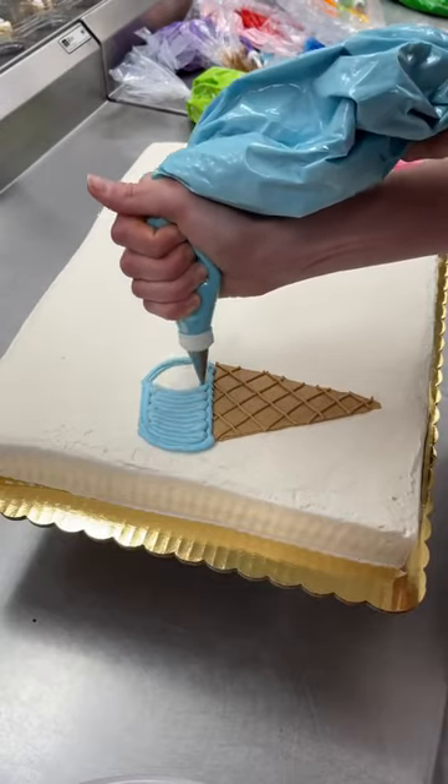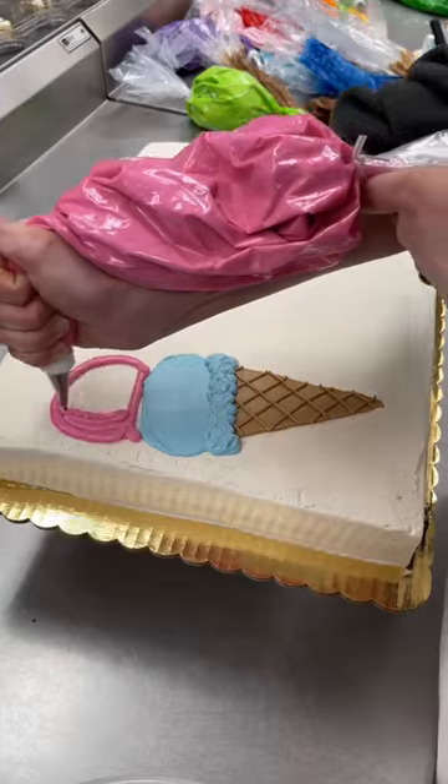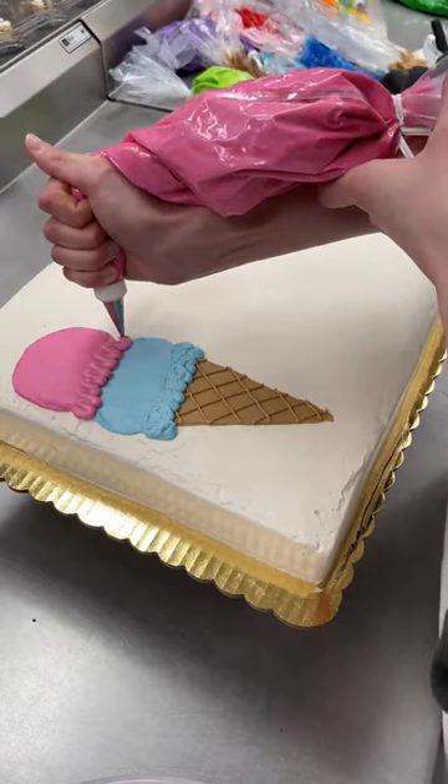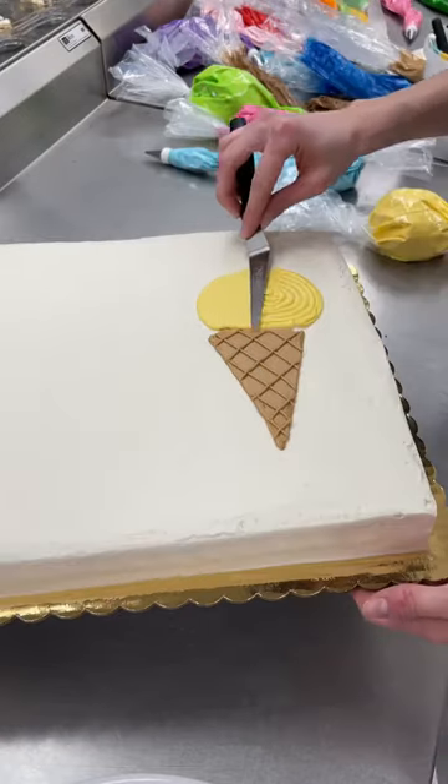With lots of glitter and sprinkles. I wanted to do bright fun colors so I did ice cream in blue, pink and yellow. I did two scoops on the left and one scoop on the right because odd numbers look really nice on cakes. I debated for a while doing one in a dish instead of both of them in cones.